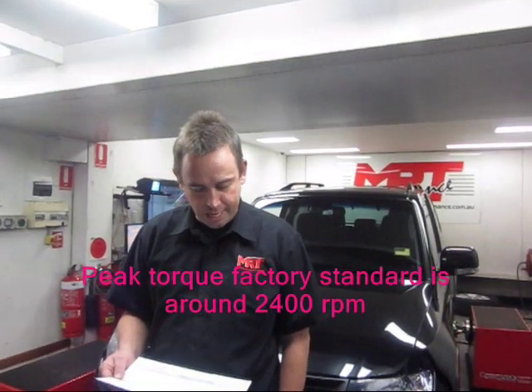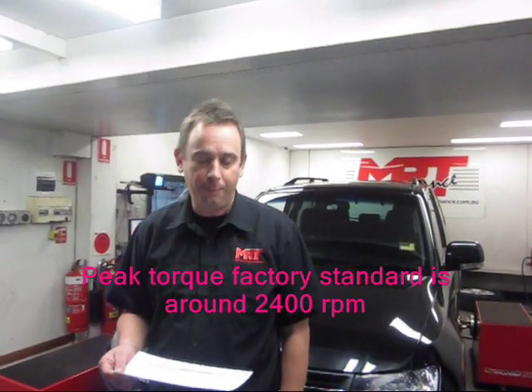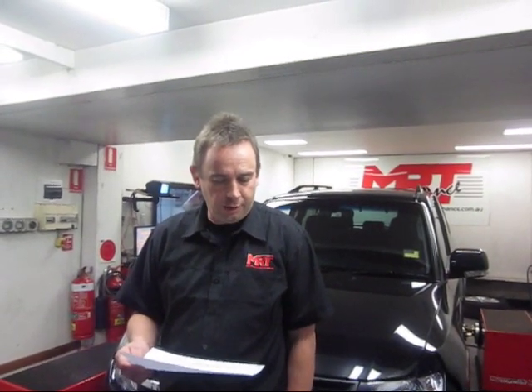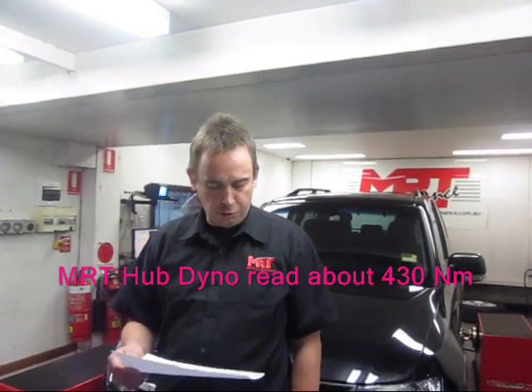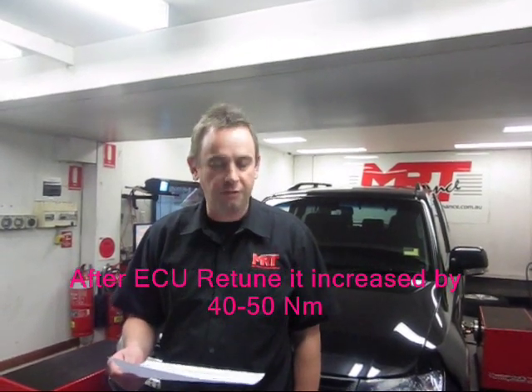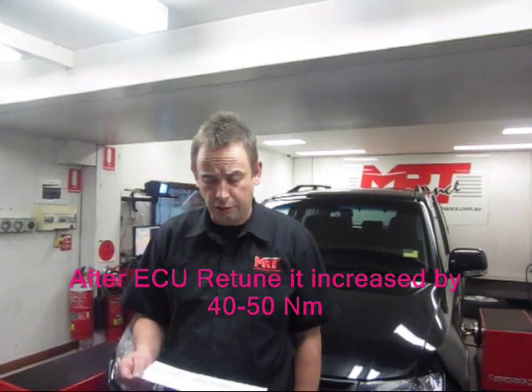Peak torque factory standard is around 2400 RPM, but it drops off dramatically after that. On our hub dyno it read about 430 Nm. The increase in torque after the ECU upgrade and retune goes up by another 40 to 50 Nm, bringing it to close to 500 Nm of torque, as you can see in the graph.